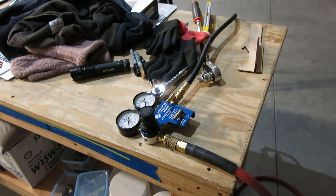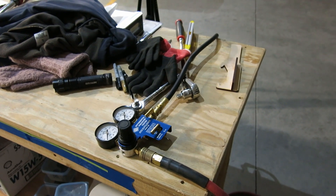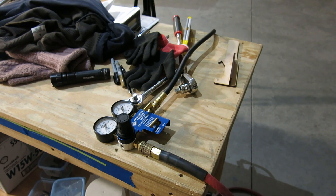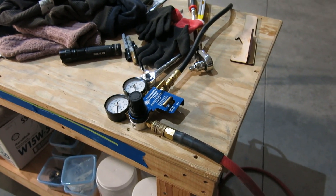We took the bottom spark plugs out to help pitch the prop, which makes it a lot easier to turn. Since the plugs were out I thought I'd do a compression check to see what it's at.